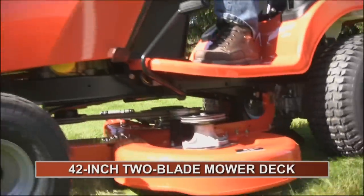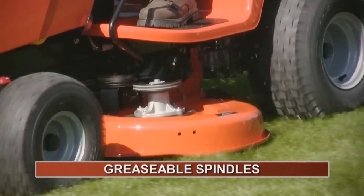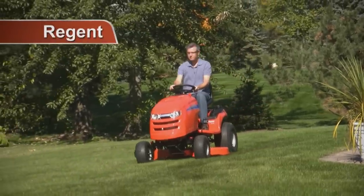The 42-inch two-blade mower deck is frame-mounted with a rear roller. It's baffled for high airflow and has greasable spindles for long life. The Regent Lawn Tractor, from Simplicity.